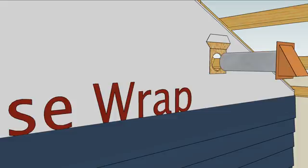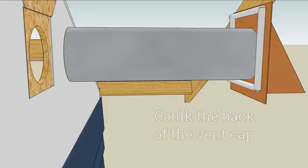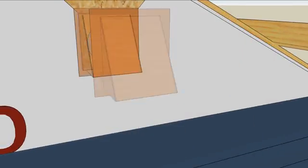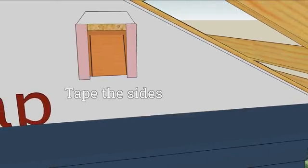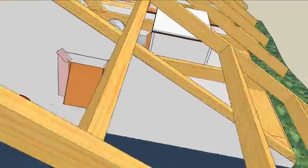Apply a bead of caulk to the backside of the damper flange to bed the damper into the house wrap and wall sheathing, and then insert the damper into the hole. Tape the side flanges with construction tape and fold the flap down. It's best if the tape extends up to the top of the flange. Finally, tape the sides of the flange to seal the corners.